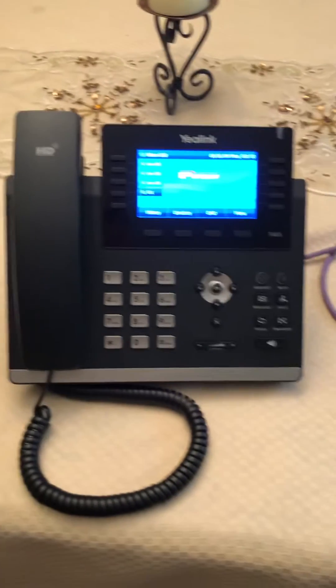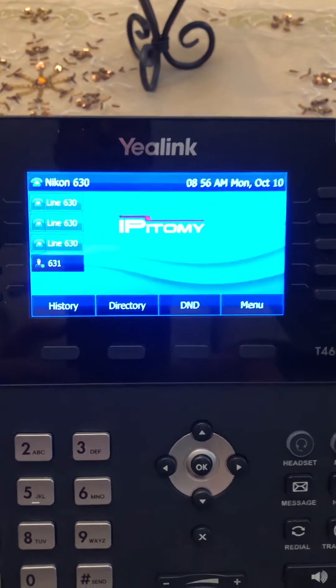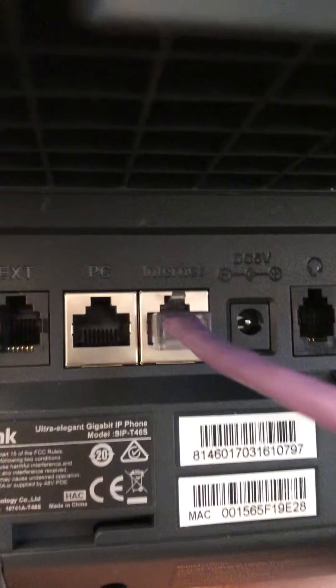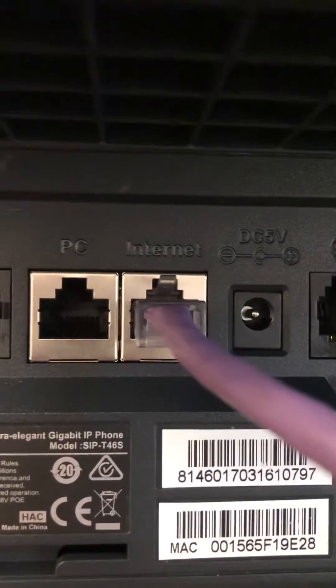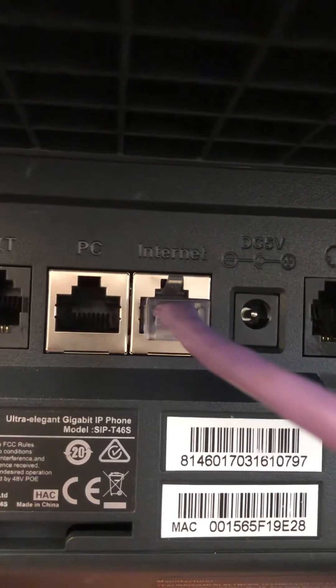We have a Yealink T46 here with an Epitome hosted system. On the back we have two jacks: internet and PC. You would plug that cord directly into the internet jack and it'll get its Ethernet and power from the Wi-Fi injector.